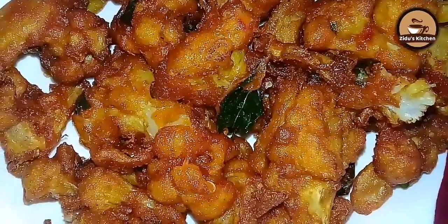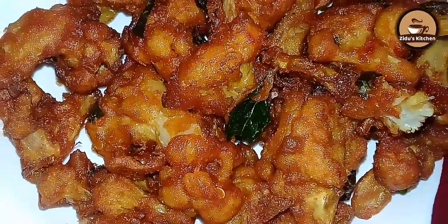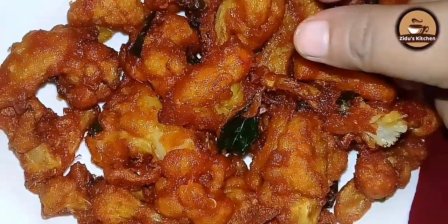Hi friends, welcome back to my channel. Now I am going to test the snack recipe.